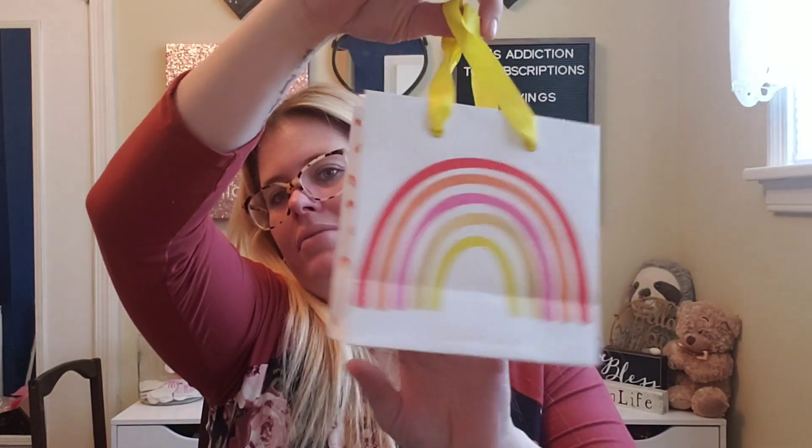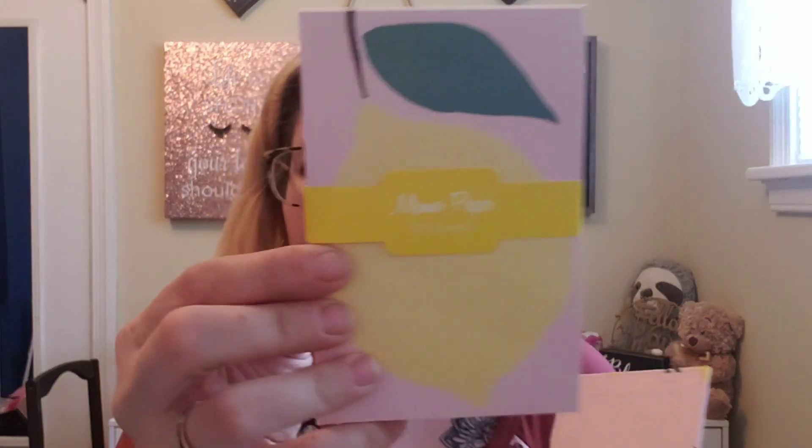Oh my goodness, look at this gift bag — how cute is this! I love gift bags so much — I don't even want to give it away, I might gift myself something in it. It has a little rainbow on it, so adorable. Next is a pen called 'Go Bananas charm pen' — I love pens, so I'm excited about that. The last item I see is a notepad with lemons on it — a little lemon notepad, and the box itself is pretty sturdy.